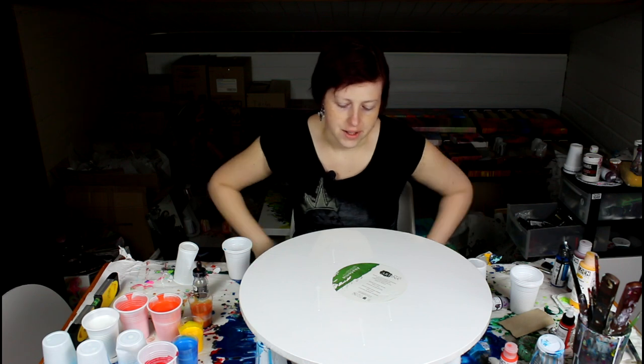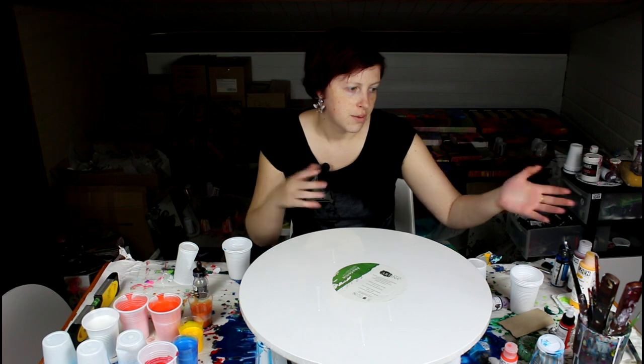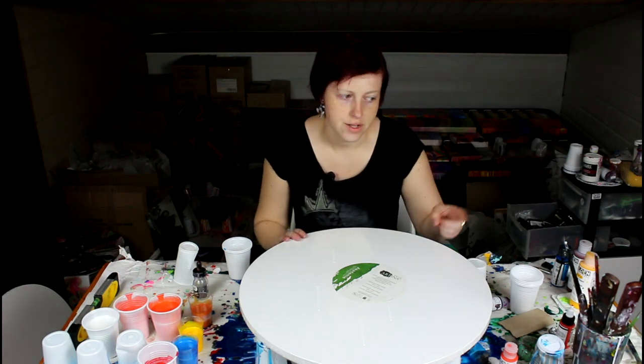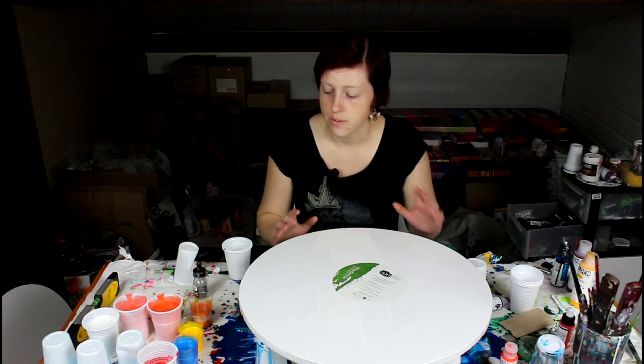And metallic blue to contrast with the gold. I think it's going to make them work together much more, because I don't have any orange in the other one — I had gold which is kind of yellow. I think with a little bit of blue in this one, they're really going to match and contrast at the same time, and it's gonna be nice.